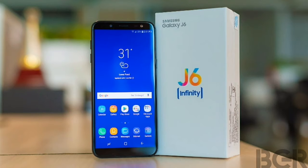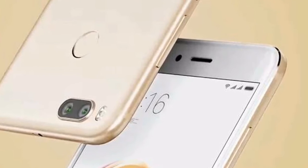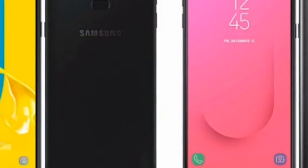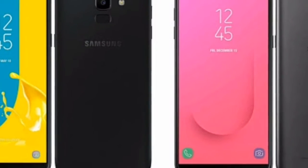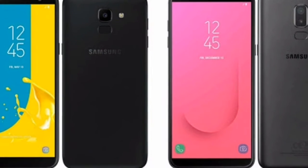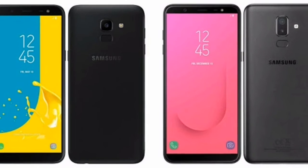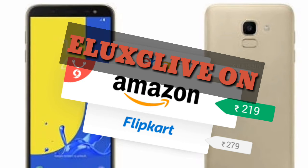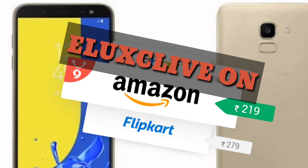Other companies have given dual camera setups in this price range. The company gives you a 13 megapixel f/1.9 aperture main camera and an 8 megapixel f/1.9 aperture front camera setup.